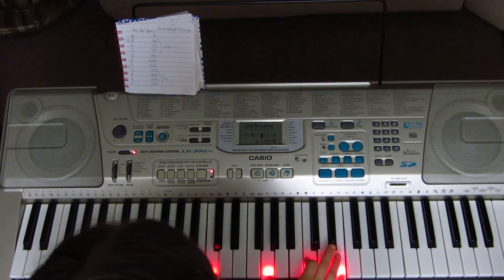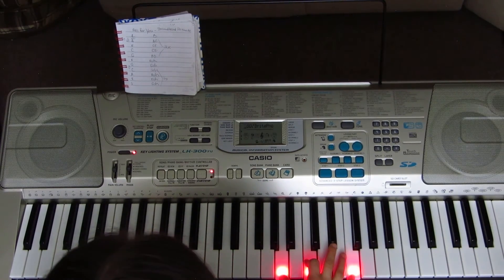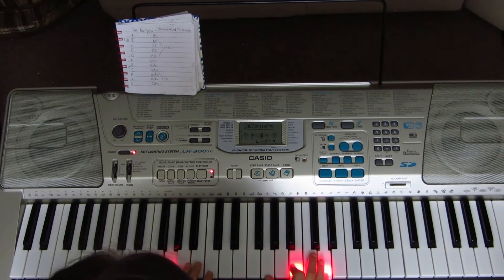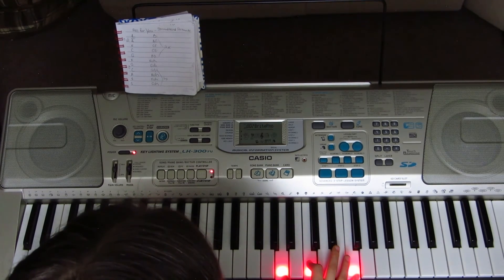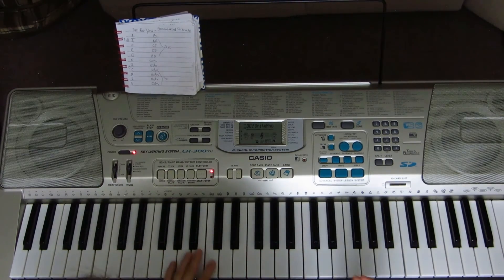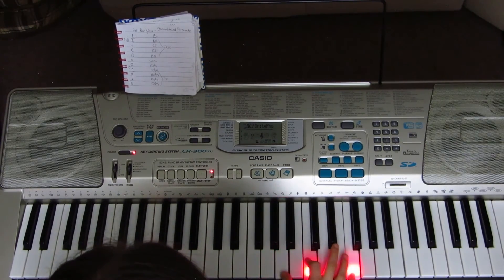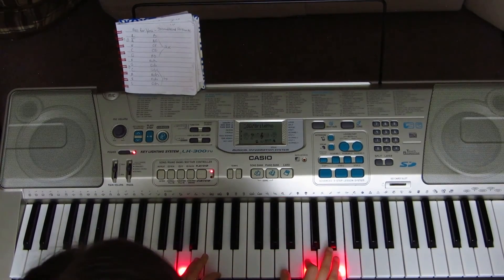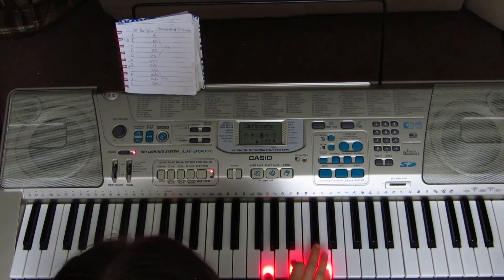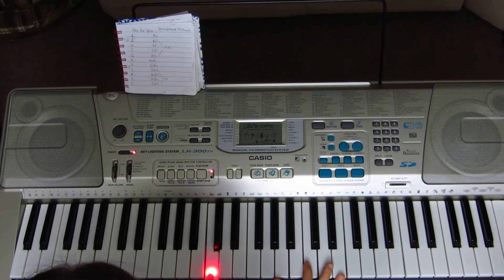Then you play the chorus again: tonight will be the night that I will fall for you, over again. Don't make me change my mind. I won't live to see another day, I swear it's true, cause I feel like it was impossible to fall. The last note is C, and then G, C.